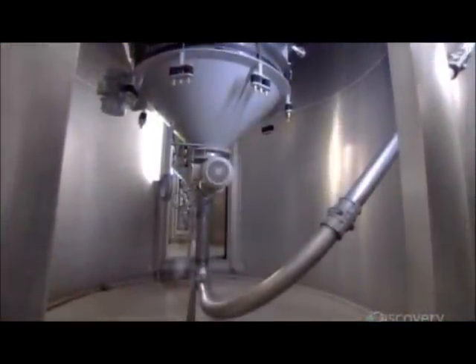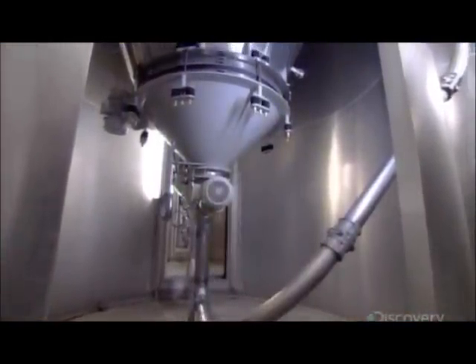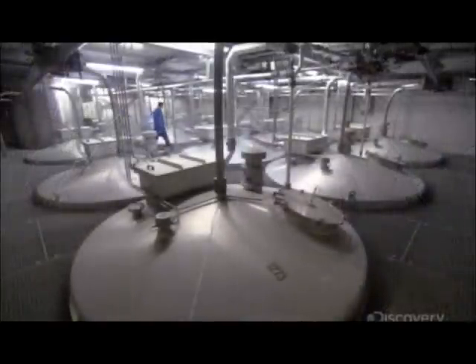The main ingredients — the fish meal, flours, and oils — are piped from silos into big tanks and mixed with hot water. They add the smaller premix and blend everything together to produce a thick slurry.